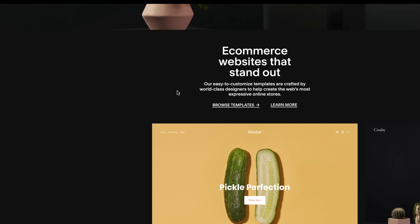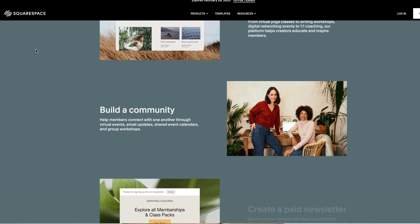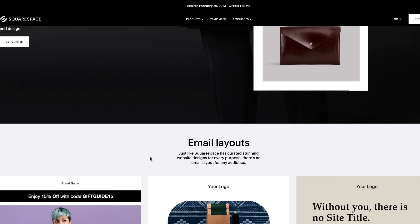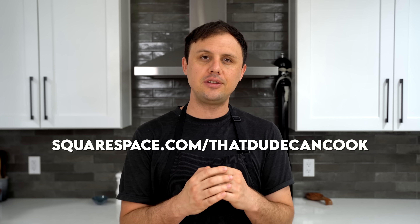If you've been looking for a great place to build your brand and business online, Squarespace really is the service for you. Squarespace makes it easy for chefs and creators to monetize their content in a way that fits their brand. With member areas, you can unlock a new revenue stream — selling access to gated content, video classes, online courses, and newsletters. You can also take advantage of Squarespace's scheduling features, so clients can view your availability and book reservations, appointments, or classes. You can also use Squarespace to build your mailing list and communicate with subscribers. Head to squarespace.com for a free trial, and go to squarespace.com/thatdudecancook to save 10% off your first purchase of a website or domain.